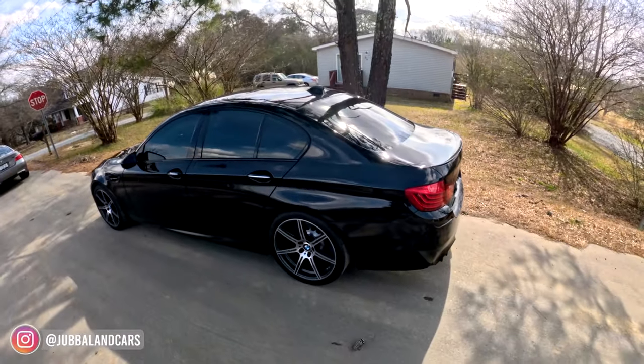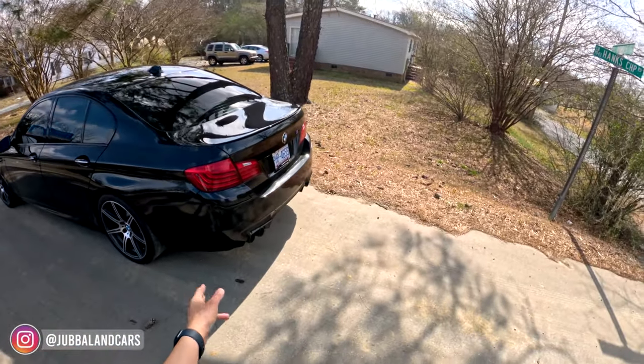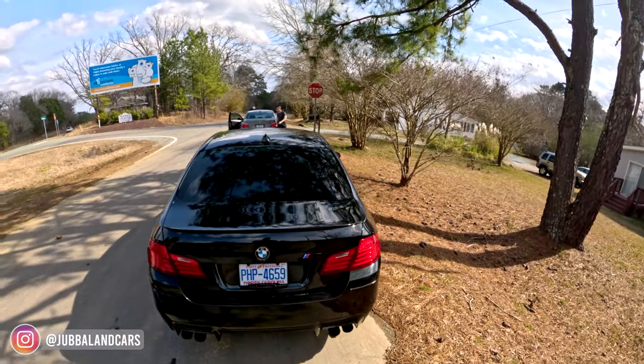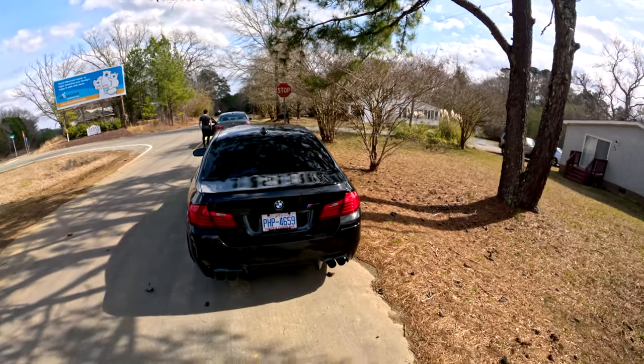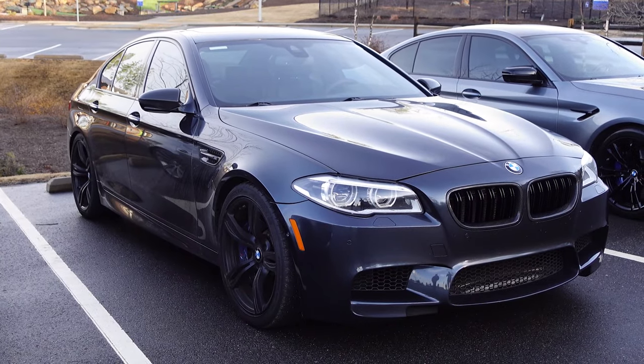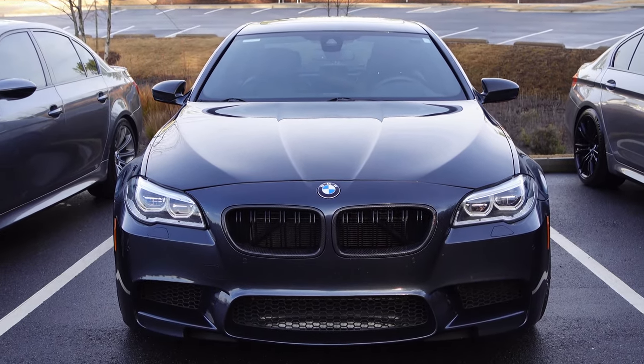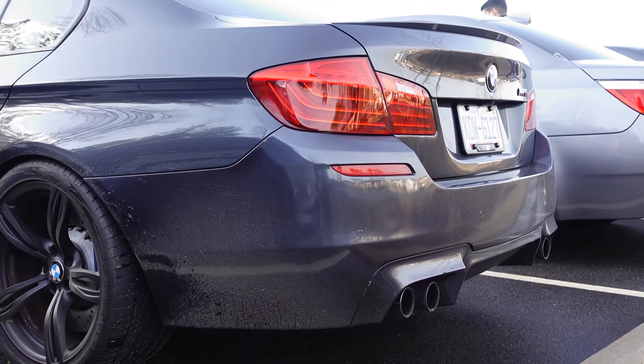This is the first time they actually went down in cylinder count, because the original M5 — the first two generations — inline six, inline six, then the V8 with the E39, then the V10 with the E60, and now we're downsizing to a V8, 4.4 liters. But for the first time, it's not naturally aspirated — it is a twin turbocharged V8.